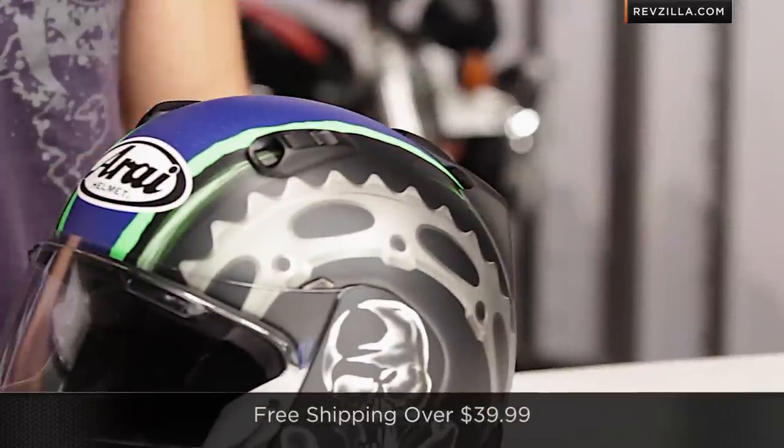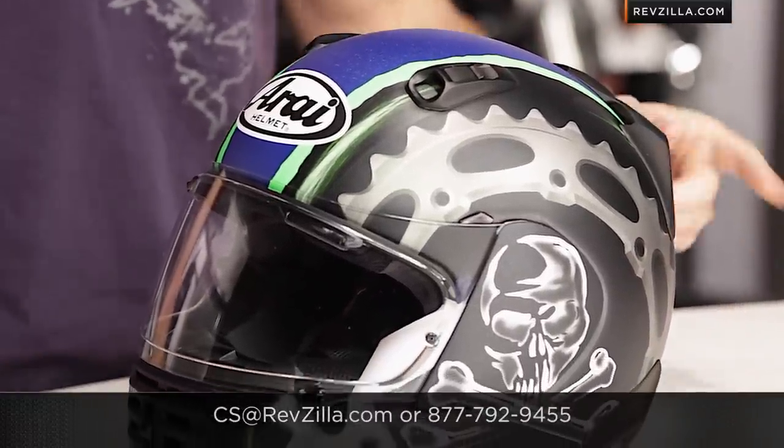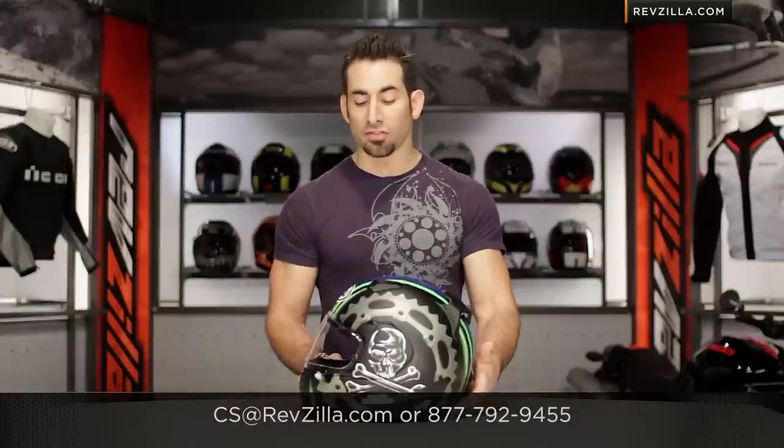As always, we do ship for free, and if you want to talk to a gear geek, we know Arai till we're blue in the face — call and ask us questions, we're happy to help you. See us at RevZilla.com or 877-792-9455. Thanks for watching our brief graphical overview of the Arai Defiant Hayes Jolly Roger. I'm Anthony, we'll see you next time.